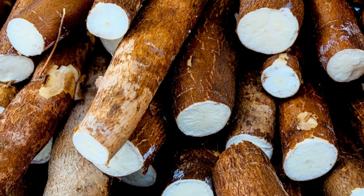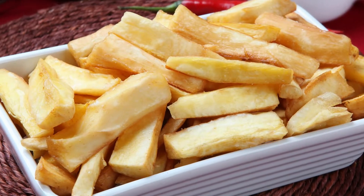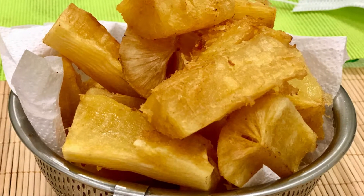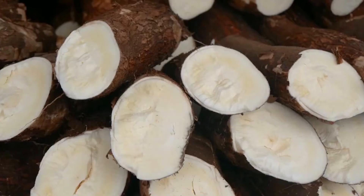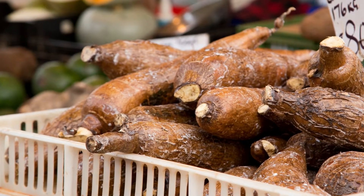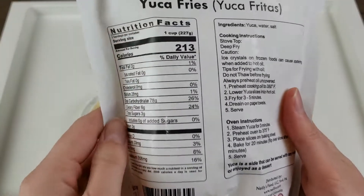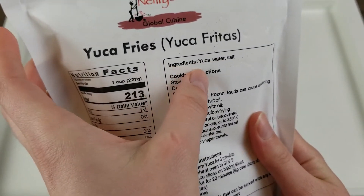If starting with fresh yucca, first chop off the ends then cut the roots lengthwise, peel off the skin, and cut the yucca into cassava fries of your desired size. Fresher roots peel more easily but this could take up to 10 minutes, which is why I prefer the frozen version. It's made with just yucca, water, and salt, so all I need to do is start steaming it.